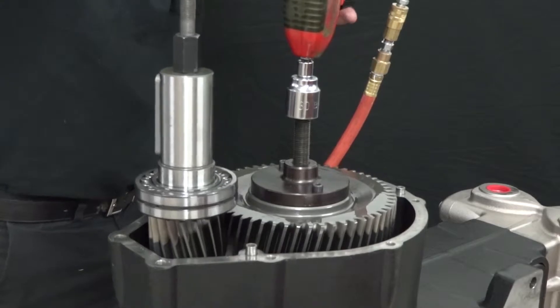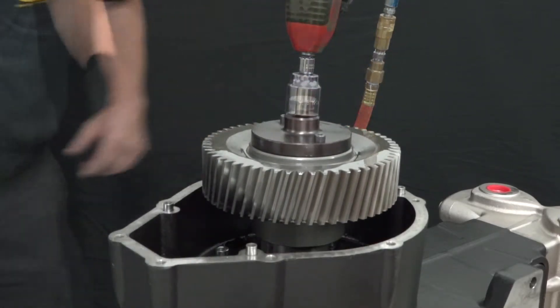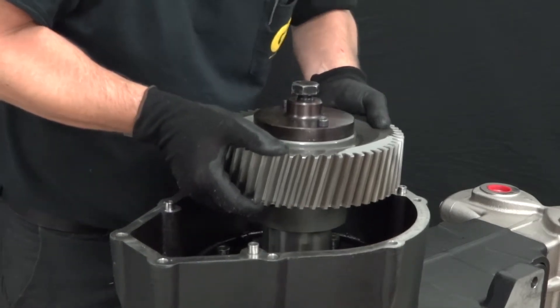When the pinion is released, remove the pinion and, using protective gloves because of the sharp edges, remove the gear.